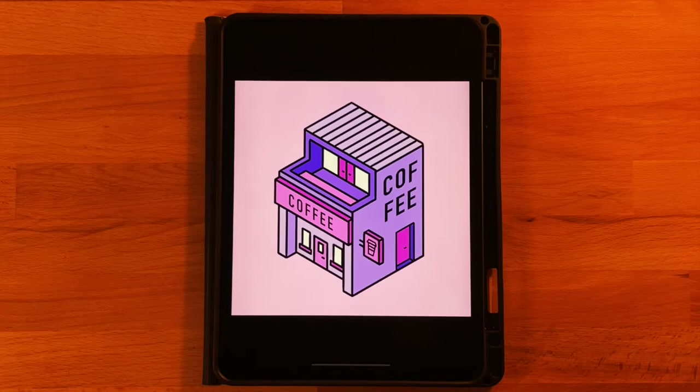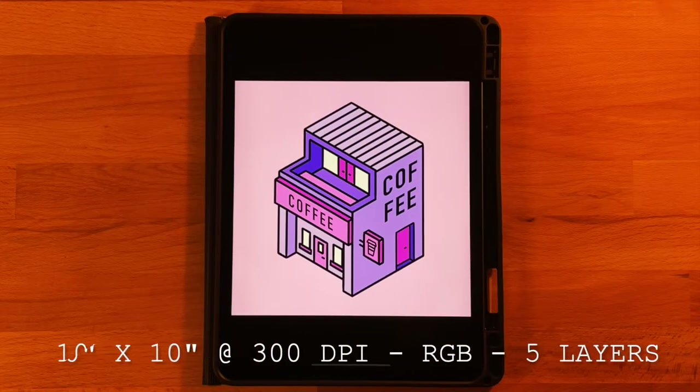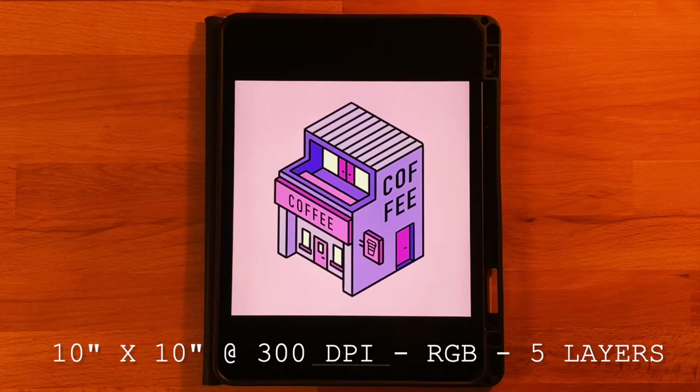Hey everyone, welcome to another Procreate tutorial. This is the drawing that we will be completing in today's video. If you are new here, I mainly post Procreate tutorials, so if that is something you are interested in, go ahead and subscribe. Before we get started, the only thing you will need to do is download the color palette — it's linked in the description below, totally free. Just open the file and it'll automatically pop the colors into Procreate.